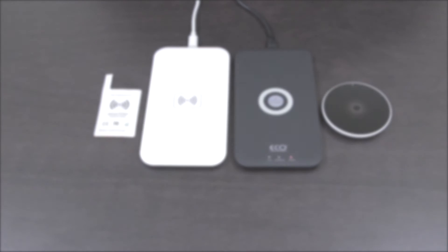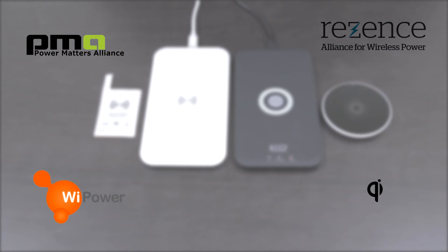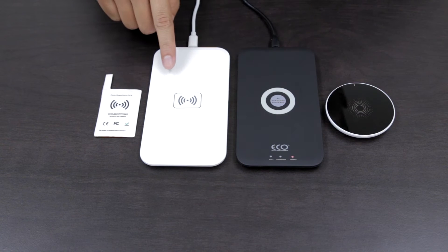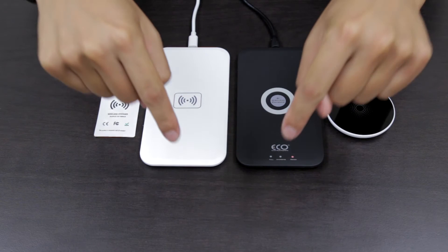There are a lot of standards out there for wireless charging, but most phones use the Qi standard. So if your phone or any other device can wirelessly charge, make sure you know which standard it's using so you don't buy the wrong charging pad. All of the different wireless charging pads we sell on our site are compatible with Qi enabled devices. I'll put a list of Qi enabled phones in the description below.